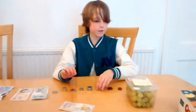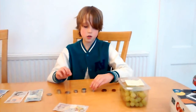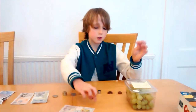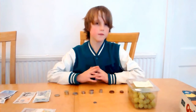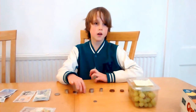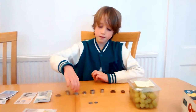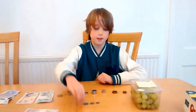The thing I like to do first is make it up to the nearest £5 or £10. How much were the grapes? They were £3.25. So I'm going to make it up to £10. I'm going to add a 5p, then a 20p, and now I'm going to add 50p, and then another 50p — and there's £1.